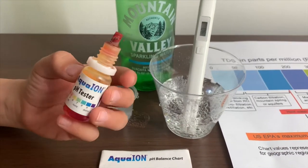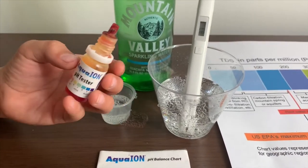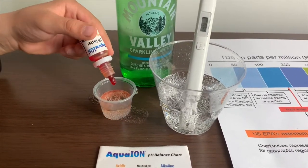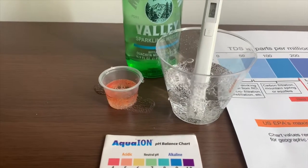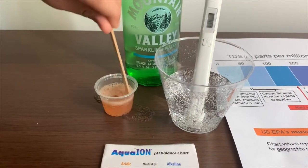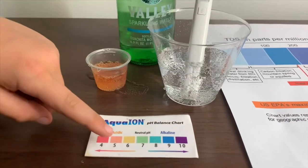If you want to buy this pH tester, check the link down below. Only do two drops. Let's stir it a little for a better result. And give this a 5 — this is acidic.